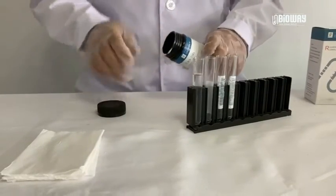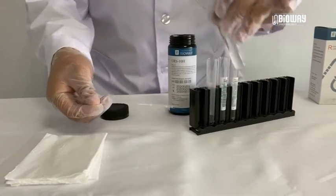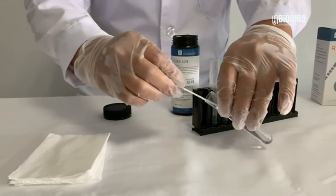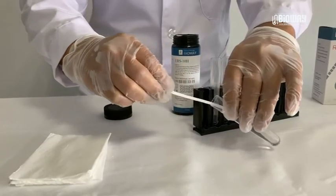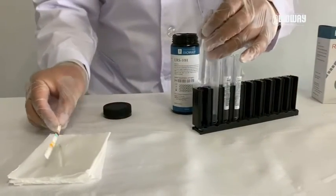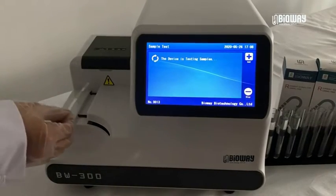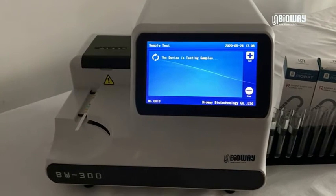Dip the strip into the urine sample, making sure all test pads are fully submerged, then blot the excess urine. Place the strip on the conveyor.